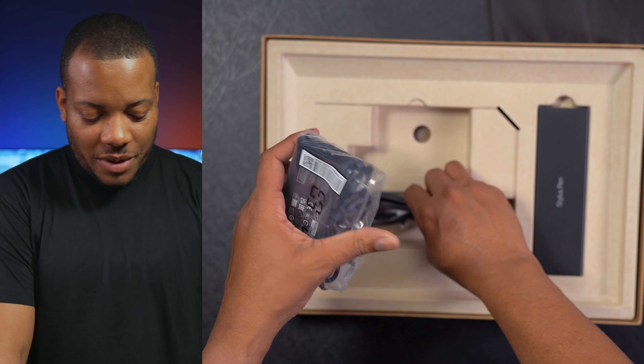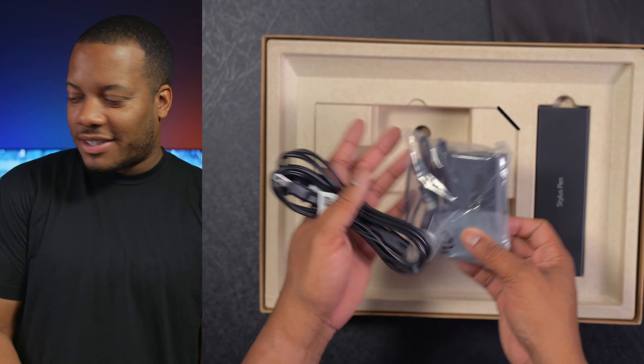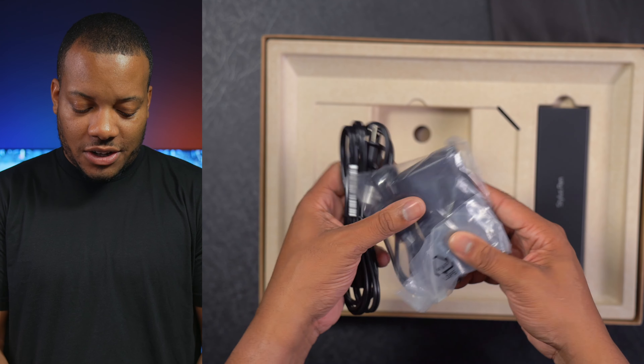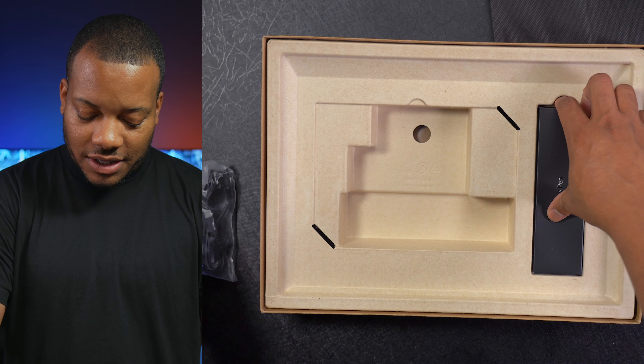Setting that to the side, we have the power adapter coming in at 65 watts. It does use a USB-C cable on the end to be able to plug into one of the USB-C ports on this laptop.